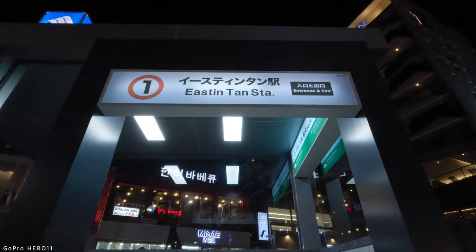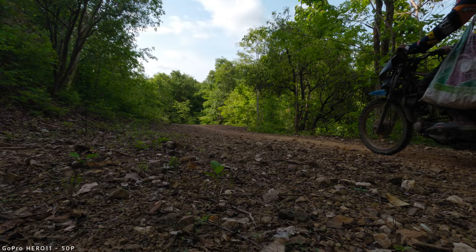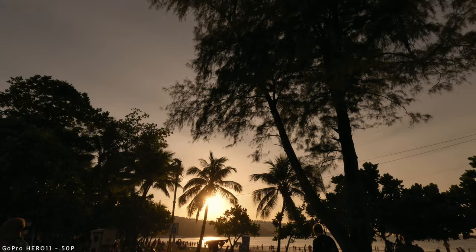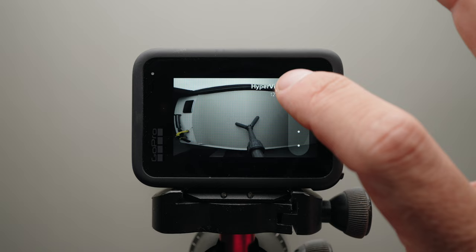The only exception is when shooting in low light, in which case I recommend lowering the resolution to 4K so the camera can downsample the image from 5.3K to reduce noise. In terms of frame rate, the majority of shots should be at standard frame rates such as 24 or 25 frames per second. However, if you want to emphasize a specific movement, you can increase the frame rate to 60p or even 100–120p for slow motion. But don't overdo it — a few slow motion shots look epic, but if your entire video is in slow motion, it will quickly become boring.